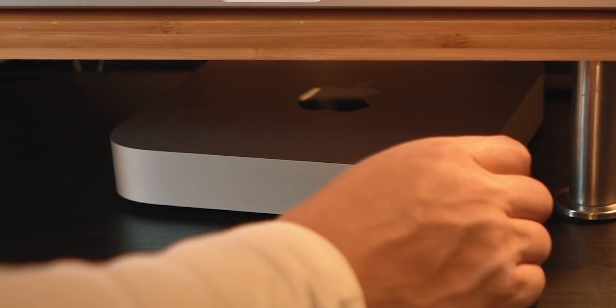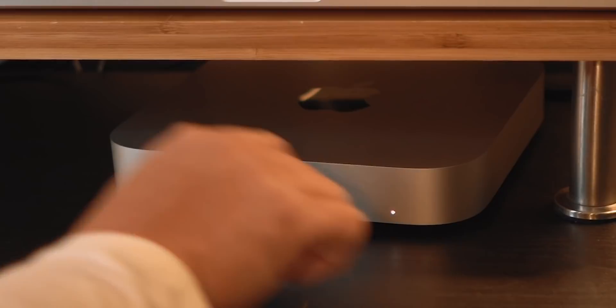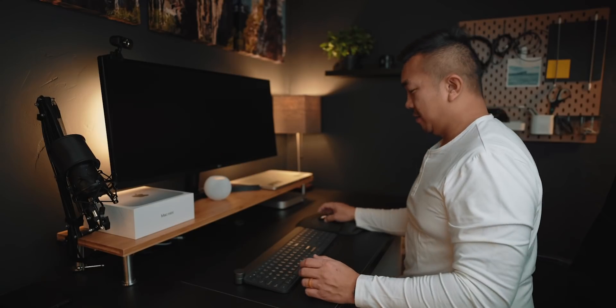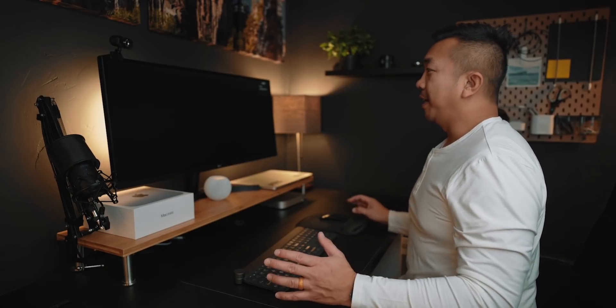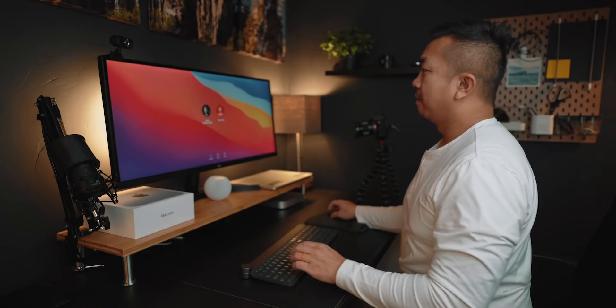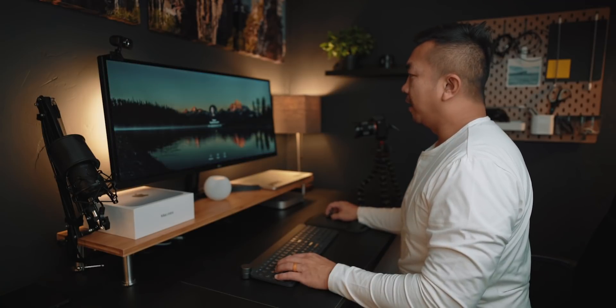This does turn on fairly quick. Hit the power button in the back, see the light — and let's see if the screen pops up. How long does this take to boot? It's loading... got that Apple boot sound back, love that. Reminds me of WALL-E. There we go, didn't take long. Let's log in.